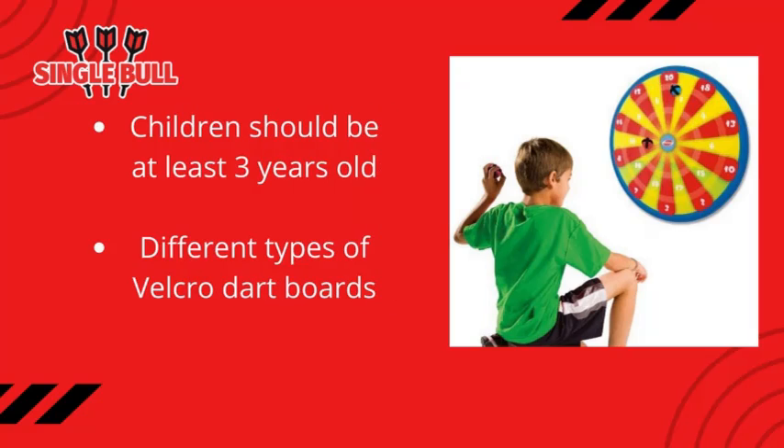For playing with a velcro or hook-and-loop fastener dartboard, children should be at least three years old. At this age, children usually already know how to aim accurately and will hit the target with a ball or darts.